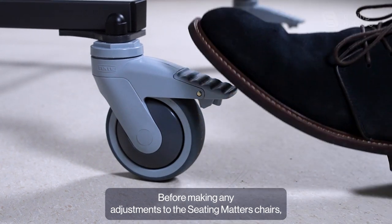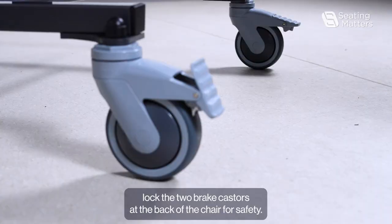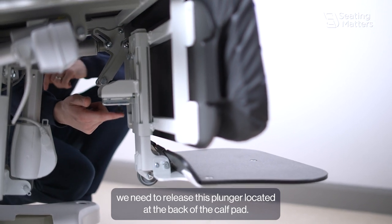Before making any adjustments to the Seating Matters chairs, lock the two brake casters at the back of the chair for safety. To adjust the footrest height on a Sydney, we need to release this plunger located at the back of the calf pad.